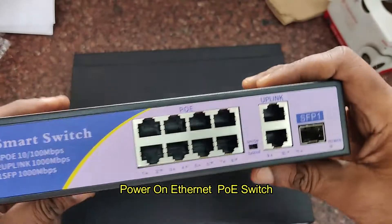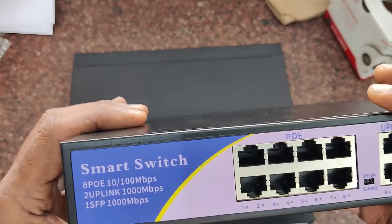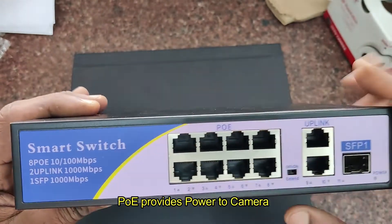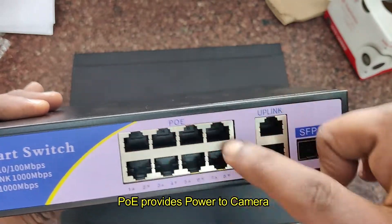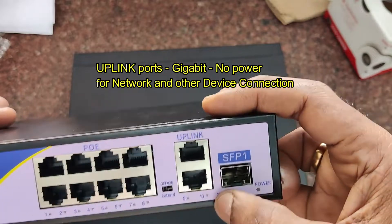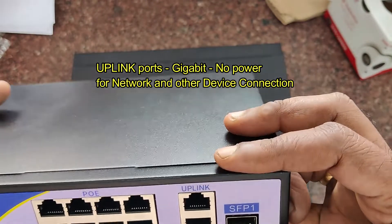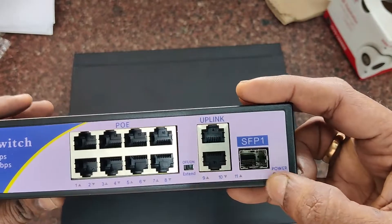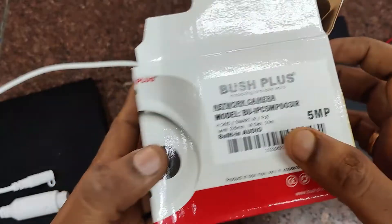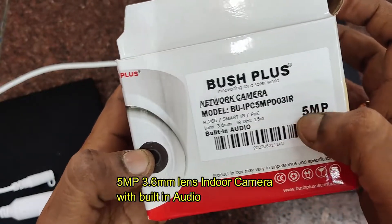NVR with built-in POE is also available, but that is for only smaller networks. For larger setups you need a separate smart switch like this, which provides power to the camera as well as handles data. Apart from POE ports, there are two uplink ports of gigabit capacity, which provide no power but are used for uplink — connecting with other POE switches and the network. There are 8-channel, 16-channel, and 32-channel POE switches available.